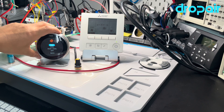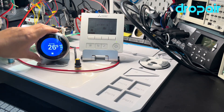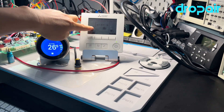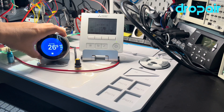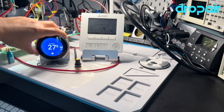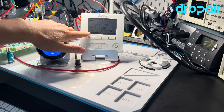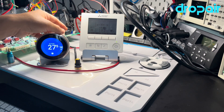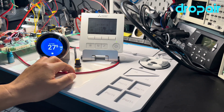Most of the time, we need to use the cool function to cool the room. We will now see the original Mitsubishi thermostat begin to run in cooling mode and start the cooling.